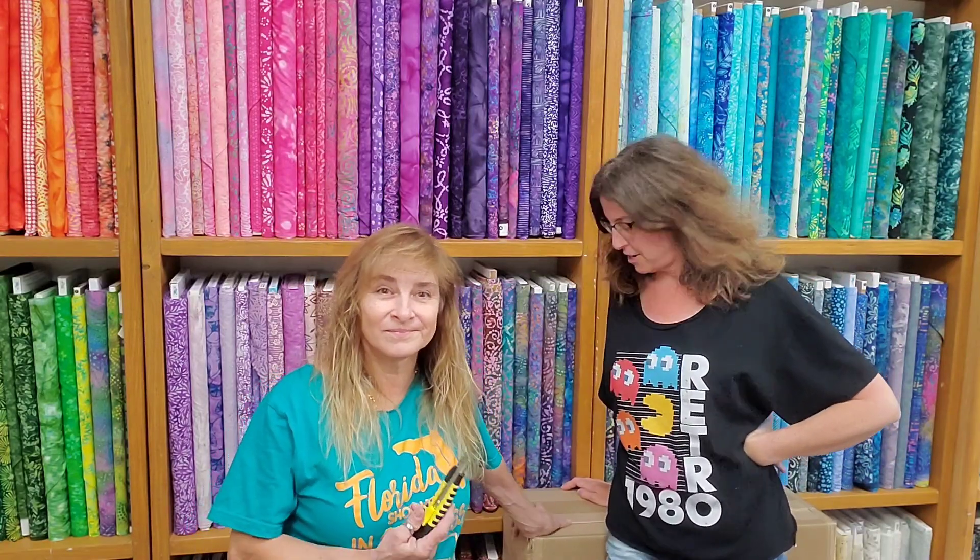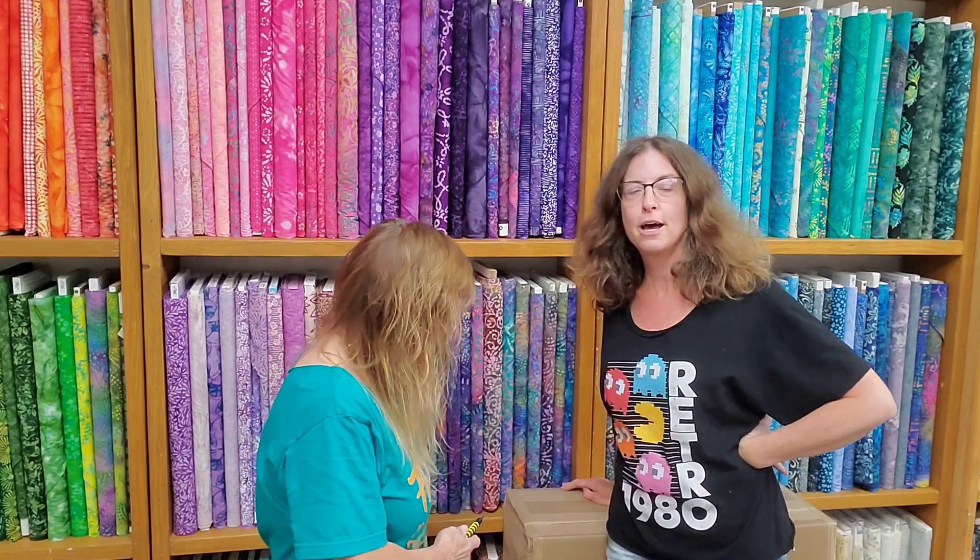Hi everyone, it's Leslie and Marion from Ringless Inn. We have four boxes to open today and they are all from Wilmington.